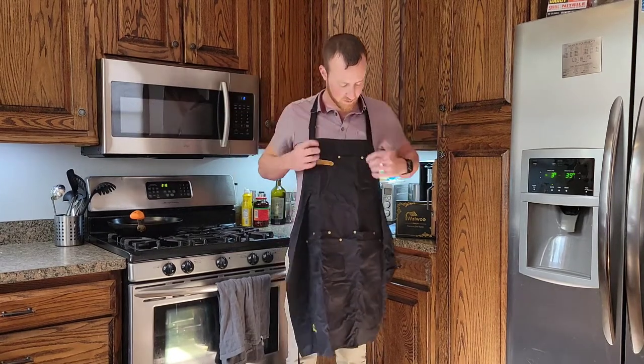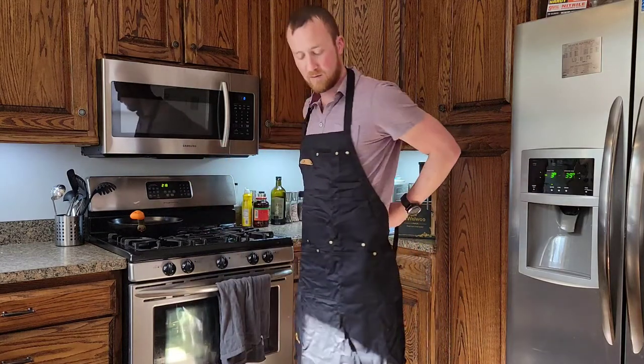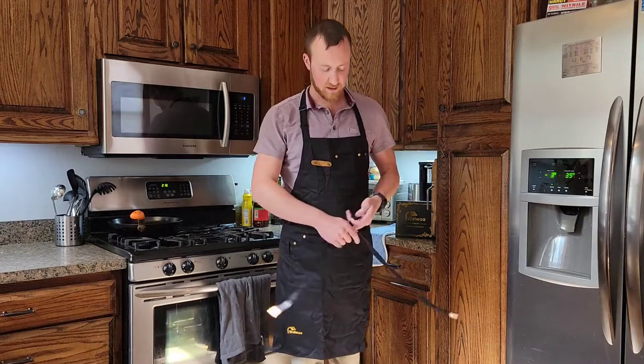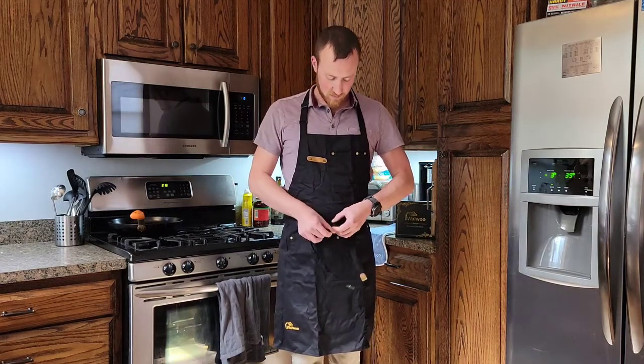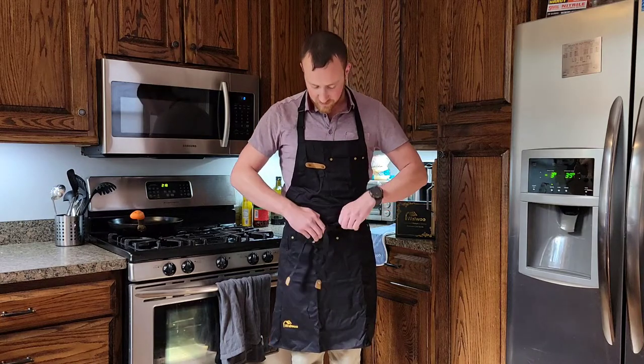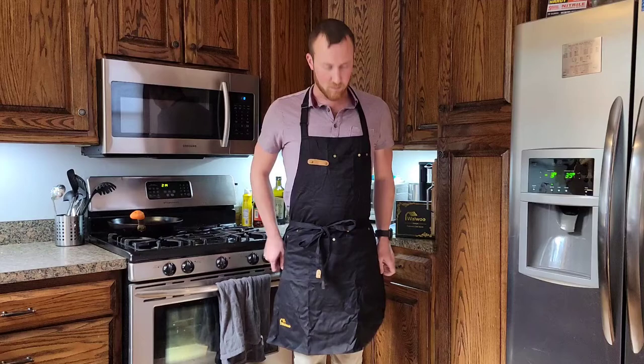So first, when you put it on you've got extra room on the strings. You don't have to try to tie it behind your back — you can actually tie it in the front, so you don't have to worry about trying to tie it behind your back or reach for it. It works really well like that.